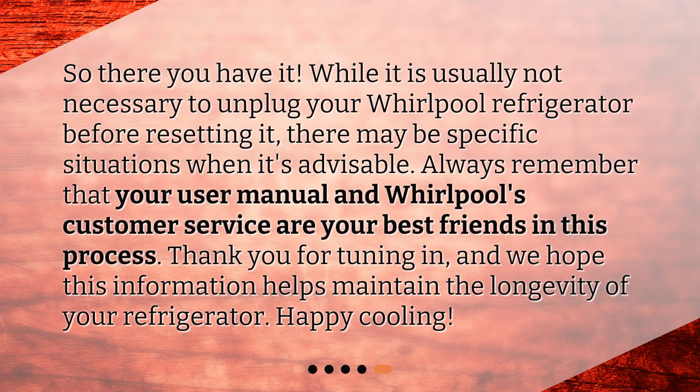So, there you have it. While it is usually not necessary to unplug your Whirlpool refrigerator before resetting it, there may be specific situations when it's advisable. Always remember that your user manual and Whirlpool's customer service are your best friends in this process. Thank you for tuning in, and we hope this information helps maintain the longevity of your refrigerator. Happy Cooling!